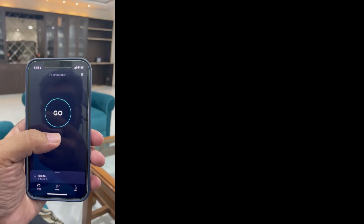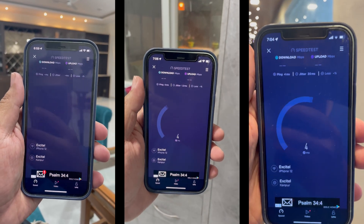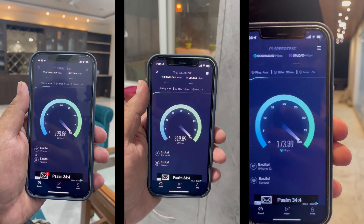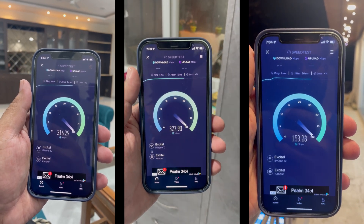Let's check some of the speed tests which I have done inside the house. These speed tests cover the opposite ends of the house and the center. I have a plan of 300 Mbps and the speed at the farthest point never went below 150 Mbps with two signal bars. The devices I used for testing were all Wi-Fi 6 enabled.